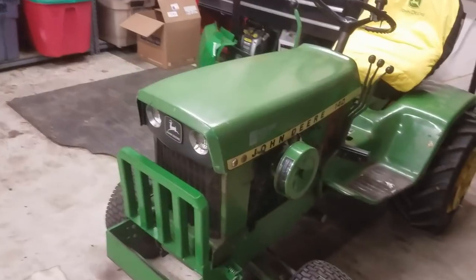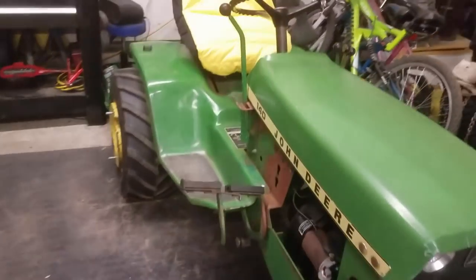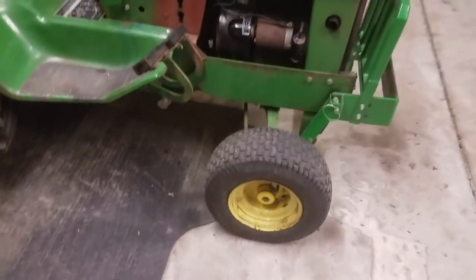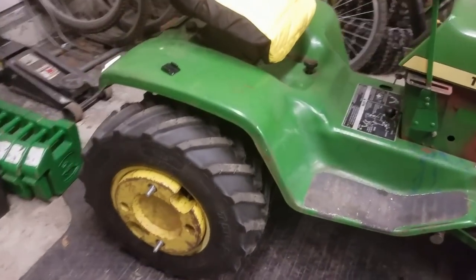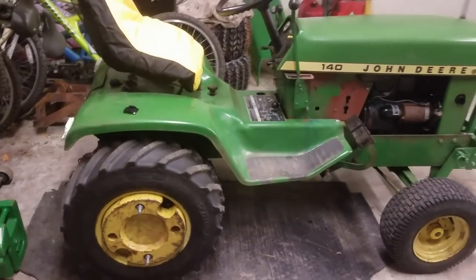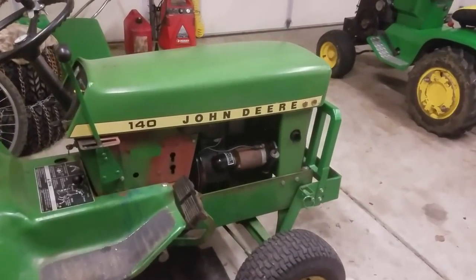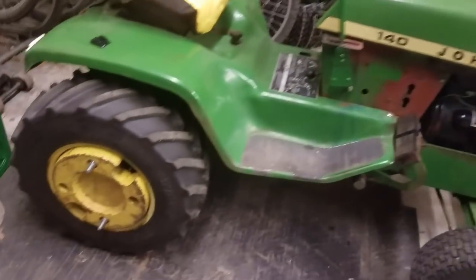It seems to have a little bit more power and it actually idles nice and smooth now — starts right up and doesn't skip a beat. I went over the rest of the tractor just to get it ready, taking care of anything that could potentially go wrong during the plow day. I greased it, checked all the filters, and changed the oil.